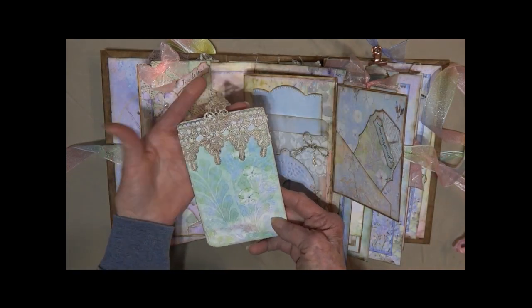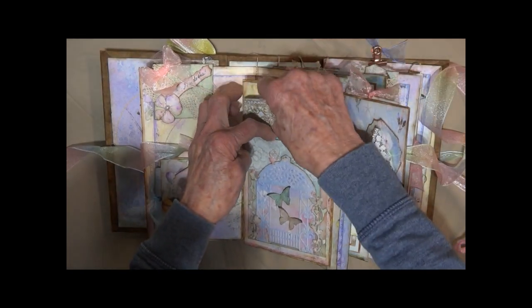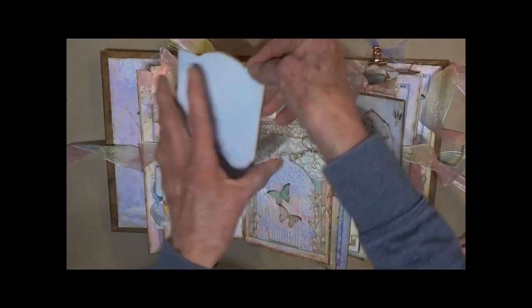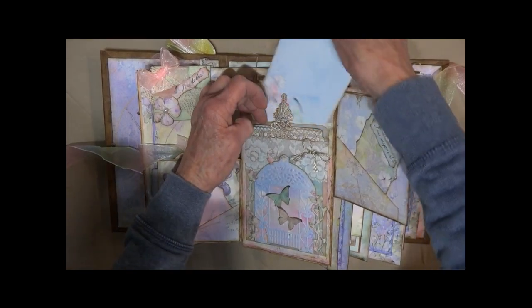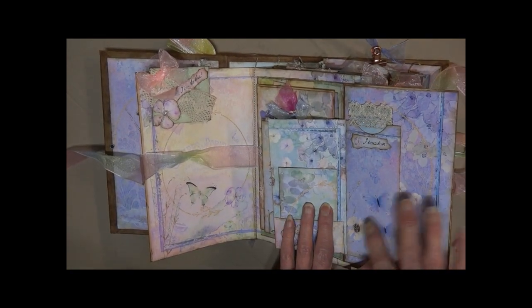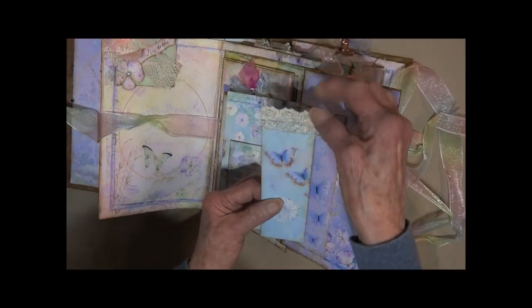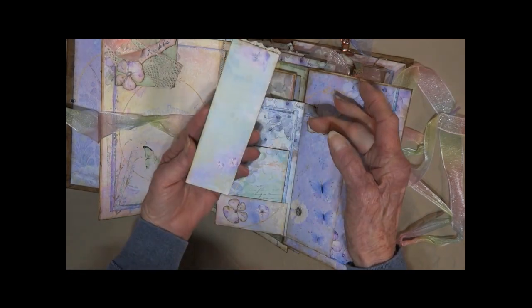That's some antique coffee-stained lace. There is a card in the top with a nice journaling space — this fits right behind the envelope and opens like this. Here is some beautiful lavenders and blues on the paper, and here's a bookmark — it's got some cream antique lace with some gold thread in it.